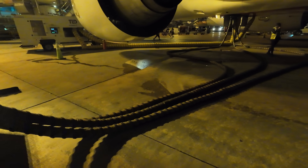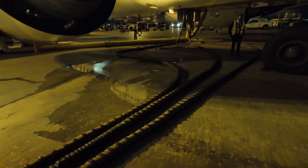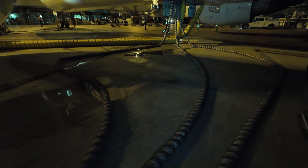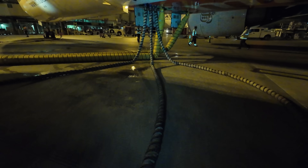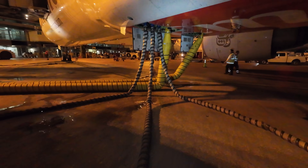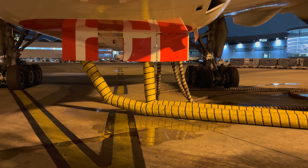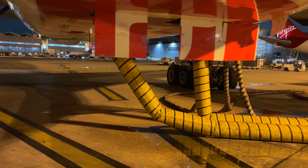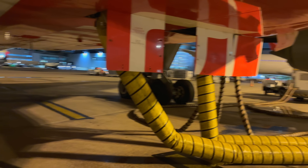We start with an air conditioning unit to keep the cabin cool, as there is no air for the air conditioning at the moment, and we need a jet starter with three hoses to start the engine. Here we see where the air conditioning and the jet starter units are connected into the aircraft.